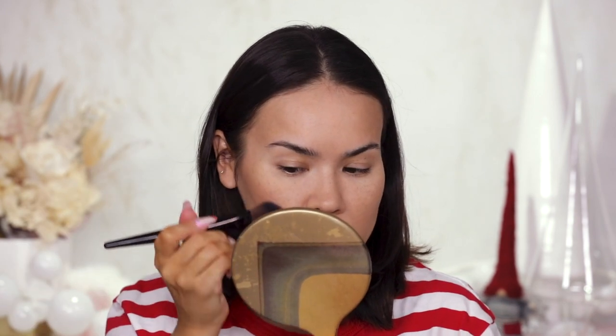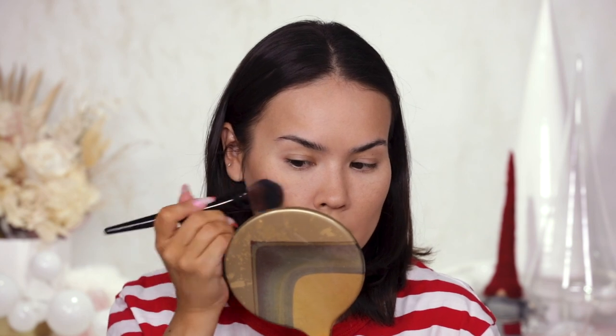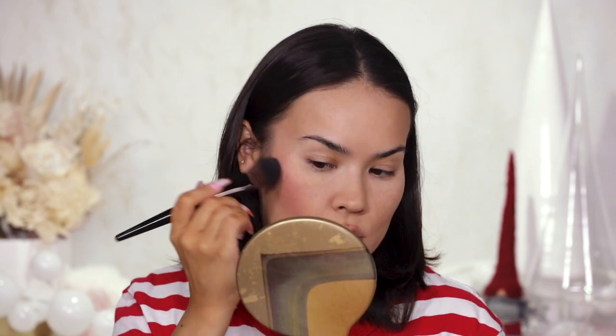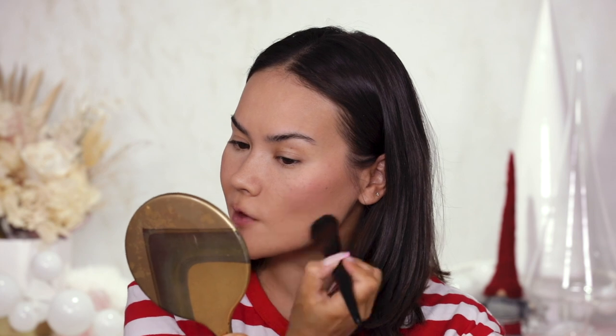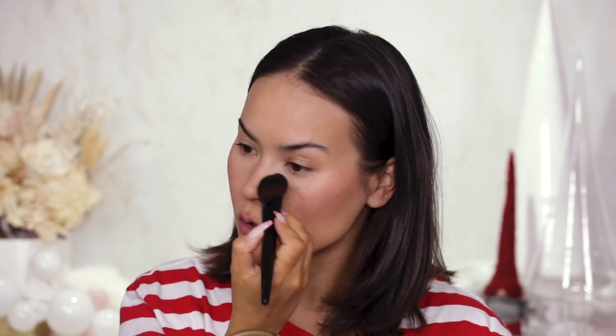Next I'm adding a little bit of blush — Caring Coral from the Huda Beauty Glowish line. I really love this blush, it's pretty much my everyday go-to. It looks great with a red lipstick or even with just a no-makeup makeup look — it's just a versatile, really stunning color. I'm applying it to the apples of my cheeks and into the temple using this Laura Mercier cheek color brush. Just a light little veil of color — a little bit on the nose — and it still looks great in photos but also in person.